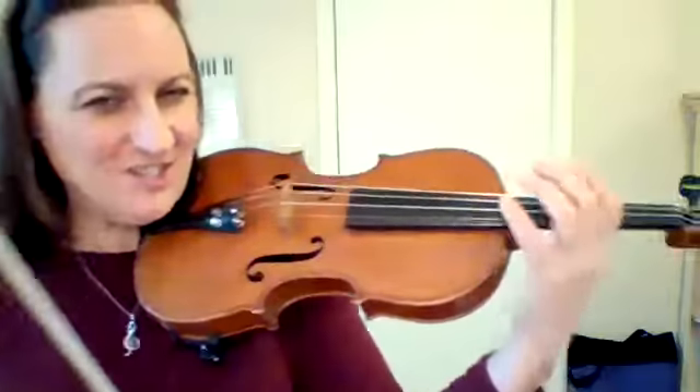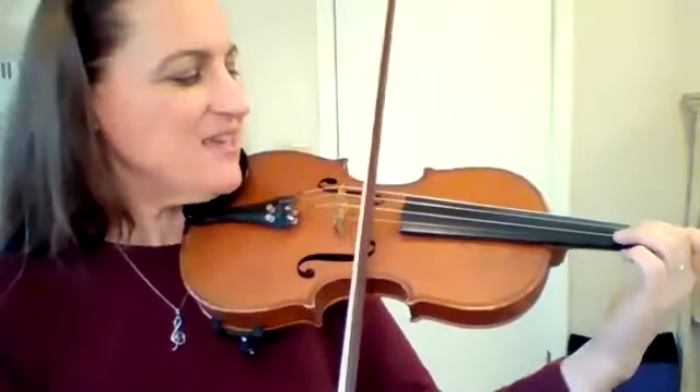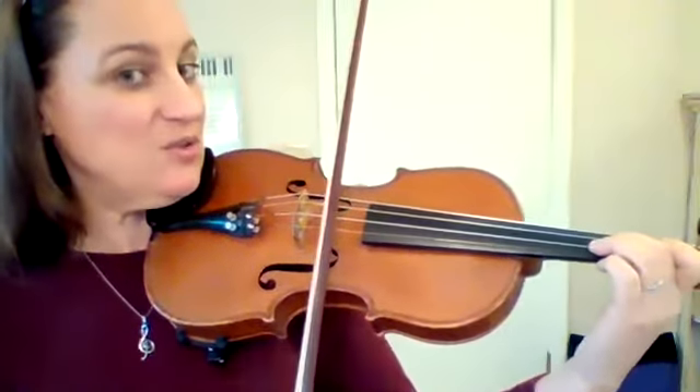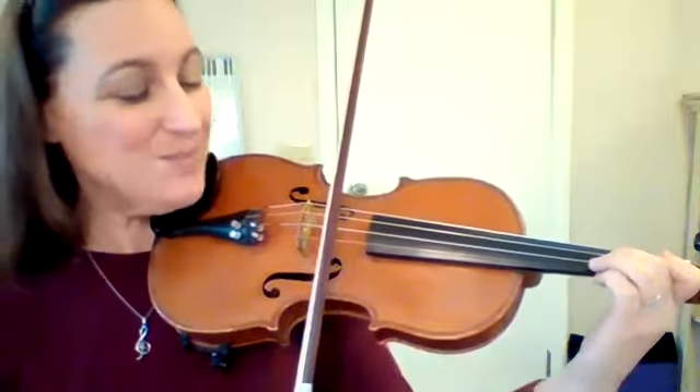Here is the start of Jingle Bells. We start by putting our two finger on the E string with the two tape on the E, and we play two, two, two, two, two, two. And that's the first part.